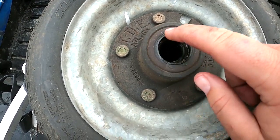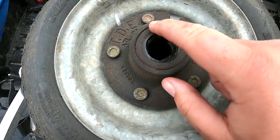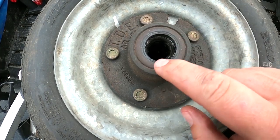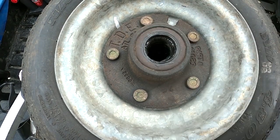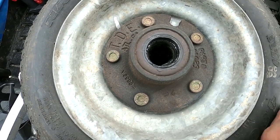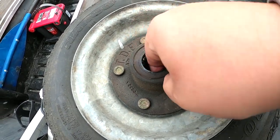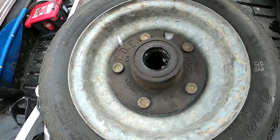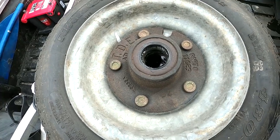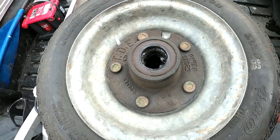To check the back bearing, you would have to take this seal out here, and usually you wreck it when you do that. So if you want to take the back bearing all the way out, make sure you get a replacement seal. I don't have one so we're not going to do that, but you can still get a look in here and feel the bearing to see how smooth it is. The front one looks great — there's no sign of water intrusion in here, so chances are the back one's fine too.